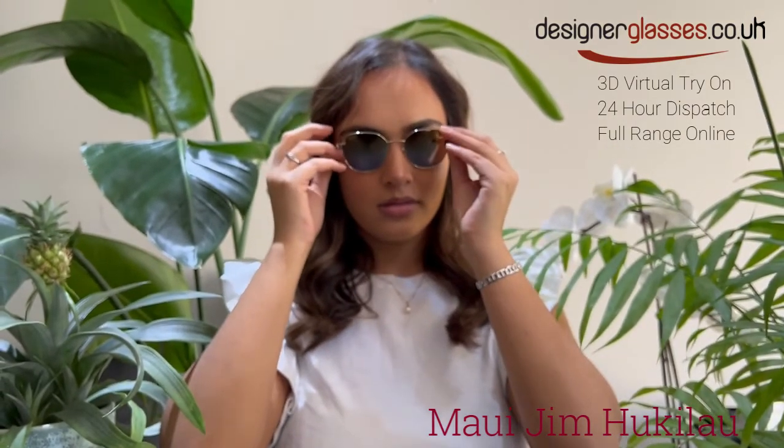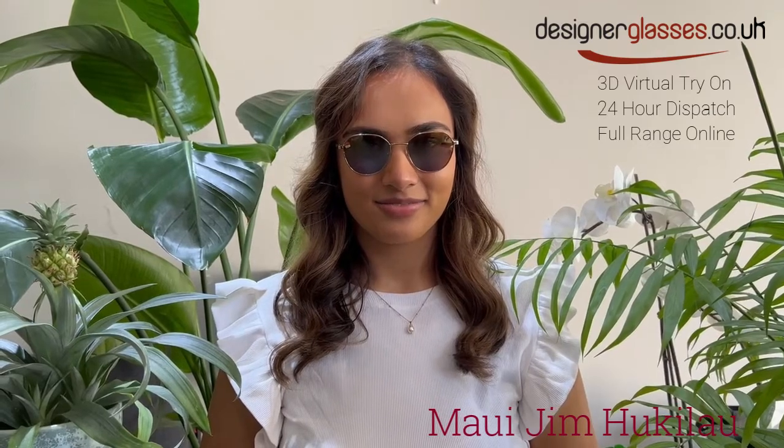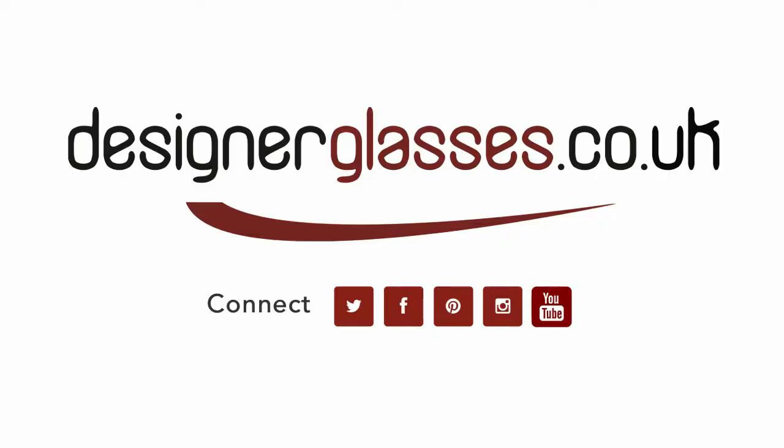You will be able to order these Maui Jim Huki Lau sunglasses from designerglasses.co.uk. They are also available with prescription lenses, so please do not hesitate to contact us for further information. These are also available now for 24-hour dispatch. For the full range of Maui Jim, take a look at our website.